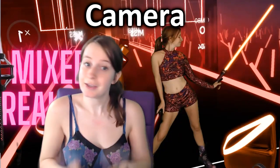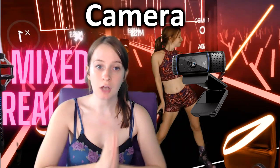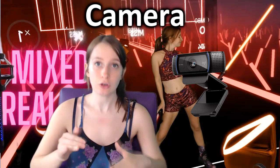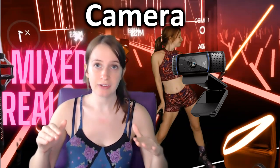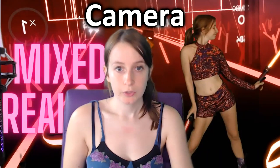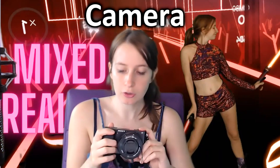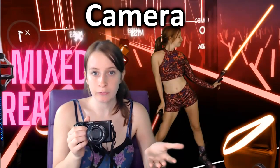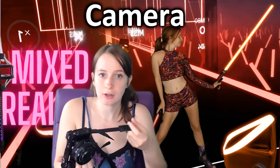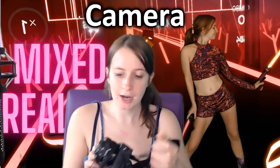Of course you're going to need a camera. For my first year posting Beat Saber videos I used a Logitech C920 webcam — it's a good affordable option if you're just starting out and don't want to invest in an expensive camera right away. I now use a Sony Alpha A6100, which is a mirrorless camera. The quality of my videos improved noticeably once I switched to it. For the best quality videos you'll want a mirrorless camera or DSLR — this one cost me about $700 to $800.